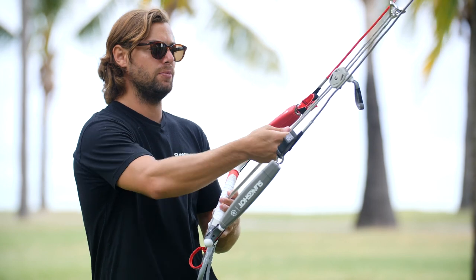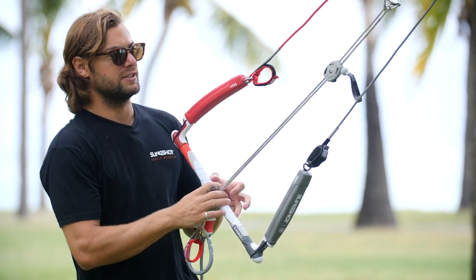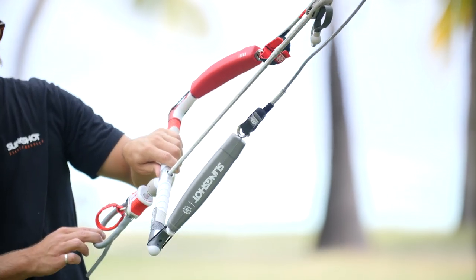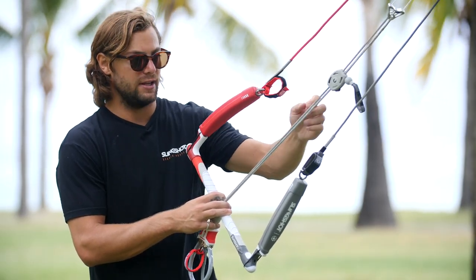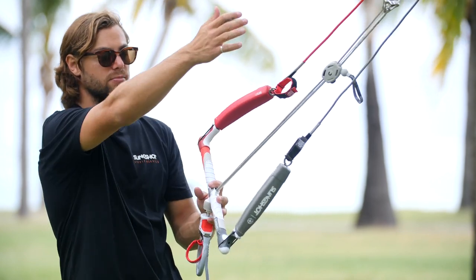Moving up we have our depower ropes and then you get to your depower system. This cleat is really unique because it's actually fully adjustable — there's an allen key here and you can adjust the height, pushing it really far out or pulling it really far in depending on your throw. If you're a smaller person and want a shorter throw, you can just move it down and it'll be permanently set there, which is great if you don't have as long arms as other people.